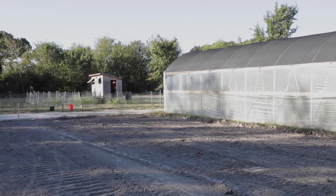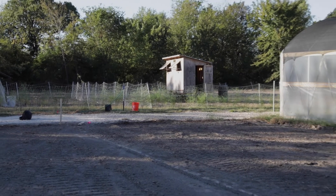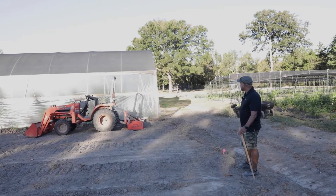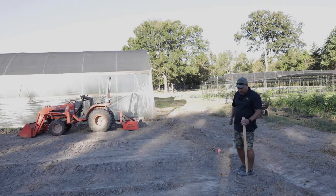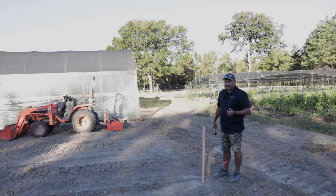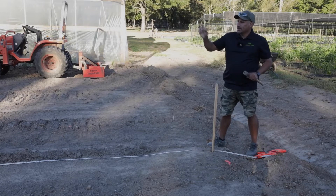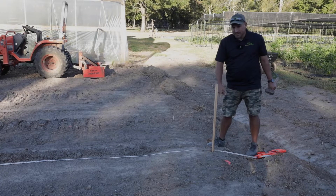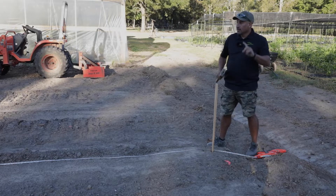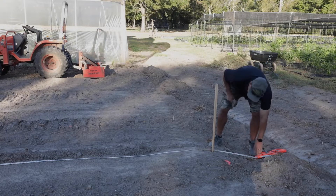The stake we just installed is down there. As we pan along this existing greenhouse you can see we've got a flag here - this flag represents the same 26-foot distance from the greenhouse - so we're going to install another stake here. We're then going to get a tape measure and verify that we have exactly 64 feet from one stake to the other, which is our total determined length for this hoop house.